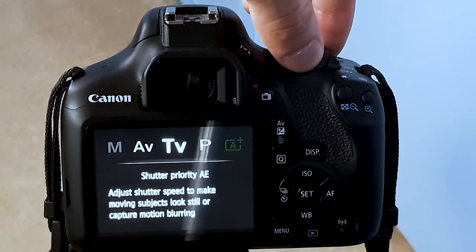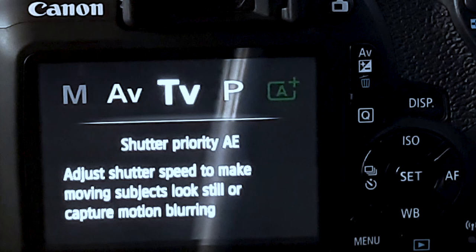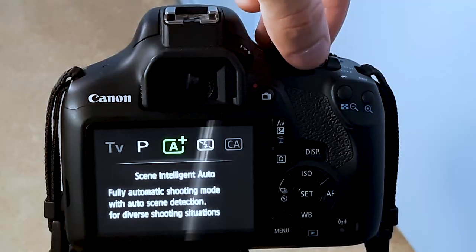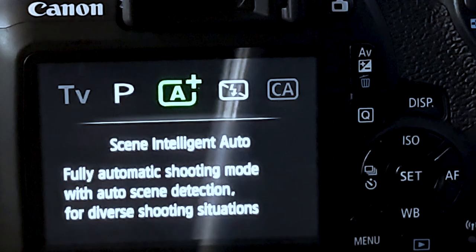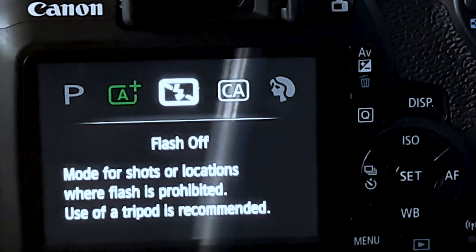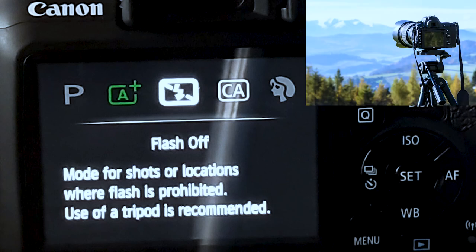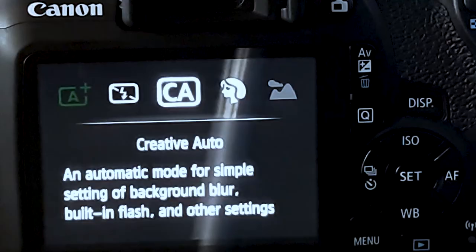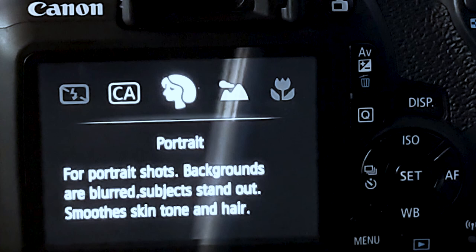Then there's shutter priority AE, which adjusts shutter speed to make moving objects look still. Then there's program AE, auto setting of aperture and shutter speed. Scene intelligent auto is a fully automated shooting mode where the camera sets everything up for you according to your setting. Flash off is used when flash photography is prohibited — a tripod is highly recommended since you'll be in a dark setting and may get a blurry image handheld. Then there's creative automatic, an automatic mode for creative blurred backgrounds, built-in flash, and other cool features. Portrait mode blurs backgrounds so the subject stands out.